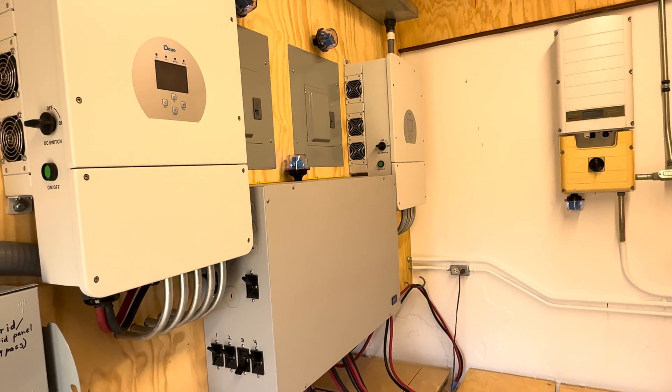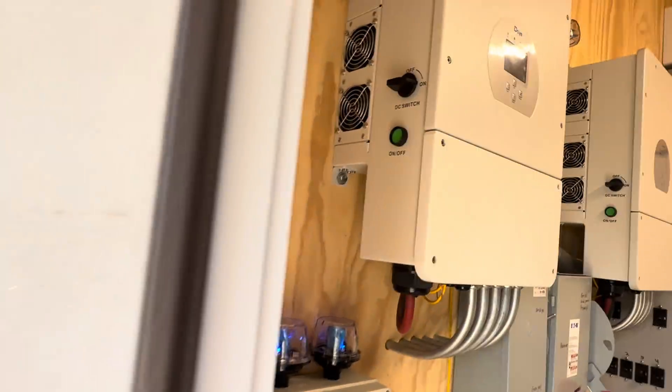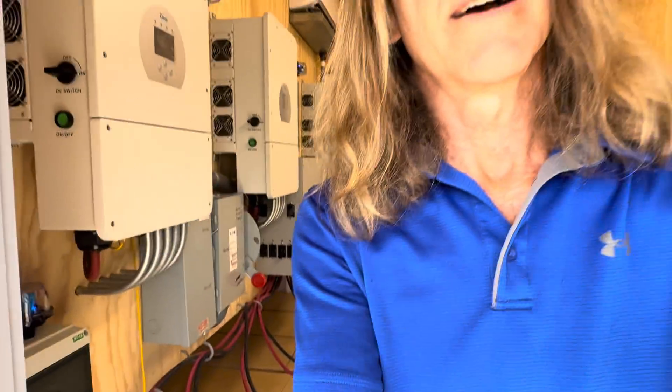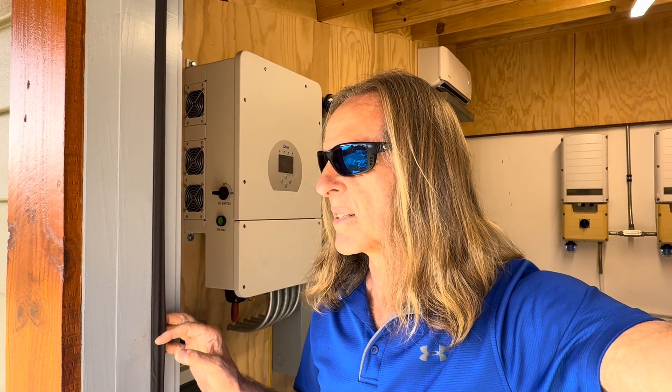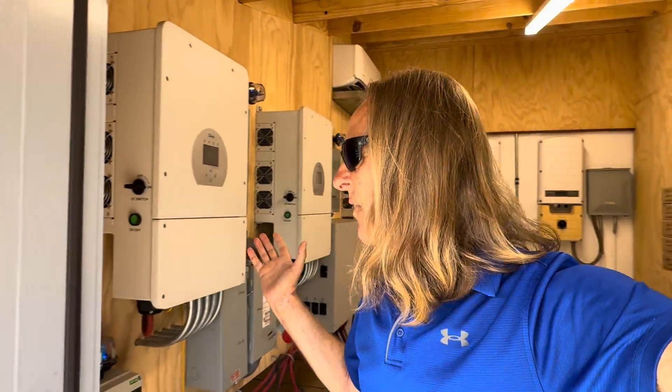It's worked out very nicely. I've been off-grid now for four months and it's worked flawlessly. I haven't had to go on-grid, I haven't had to use a generator. I have multiple levels of protection in case of a failure, but I've just been running successfully on this without issue for a little more than four months now. Time keeps flying by.